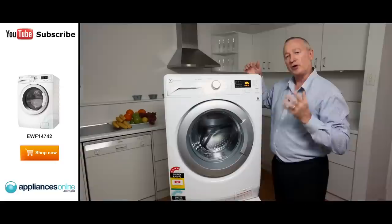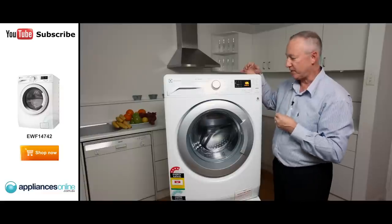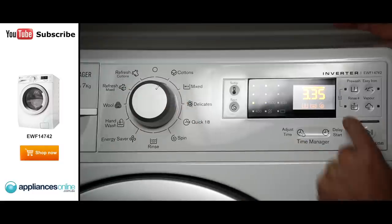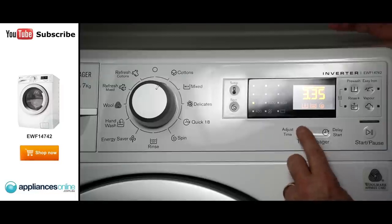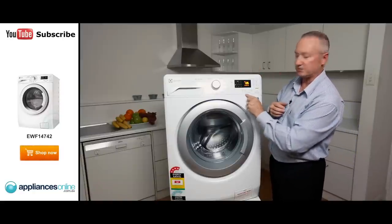Down here we've got a delay start. You've got 30, 60 or 90 minutes and you can increase it by one hour increments up to 20 hours max to delay the start. There's also a time adjustment — for cottons, for example, we notice that's 3 hours 35 minutes. If that's way too long, you can actually reduce that time down to what you want, making it a more energy efficient and time saving mode as well. So as you see here: time manager.